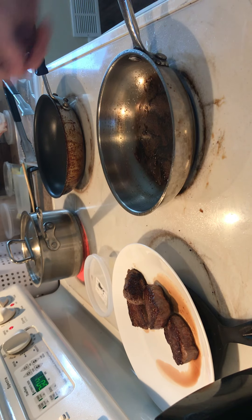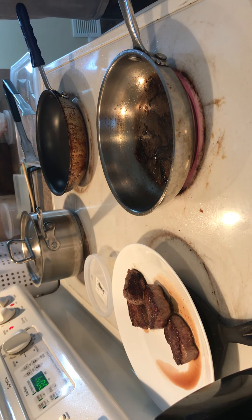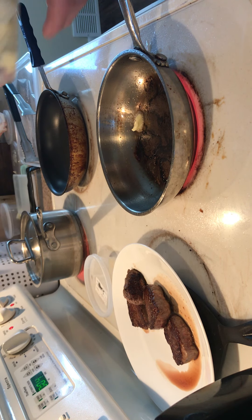So in that pan, we're going to put it back on the heat. Potatoes are at eight minutes, so they're close. And I'm going to add just a little butter to my pan, and I'm going to start cooking those onions and garlic.